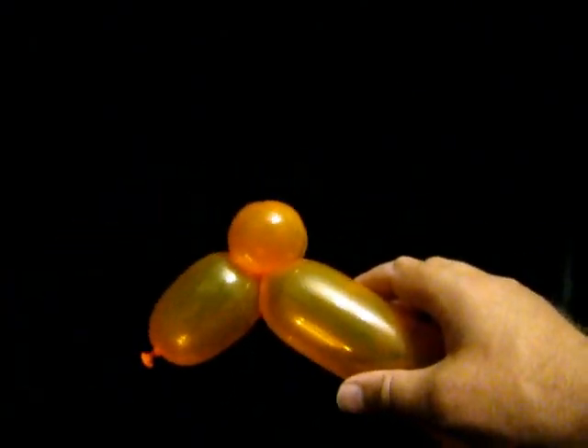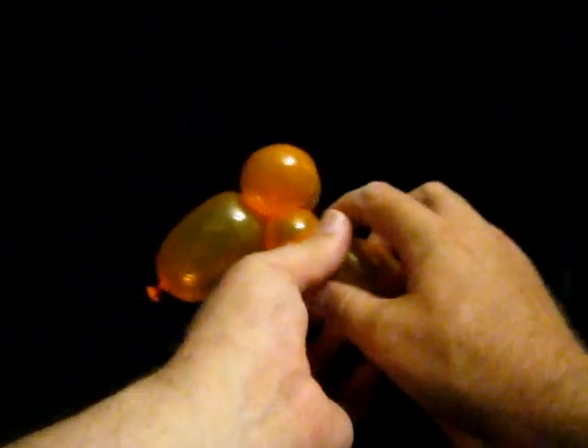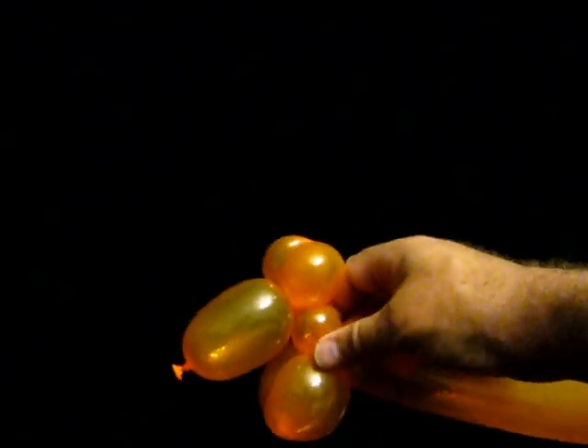I know that the Ankylosaurus does not have ears but this seems to work. We then give it a short neck — about three quarter inch — and then we give it two one and a quarter inch bubbles. We twist them together; they are going to be the front legs.